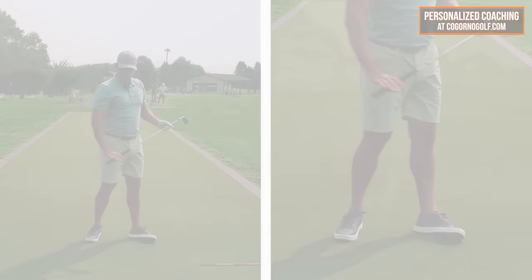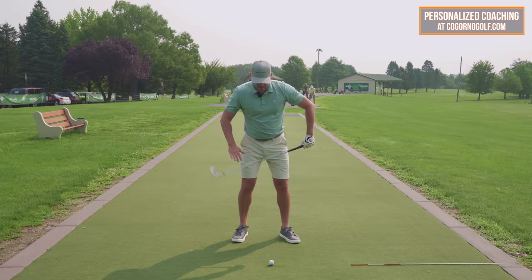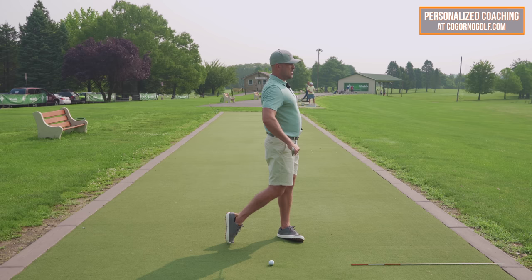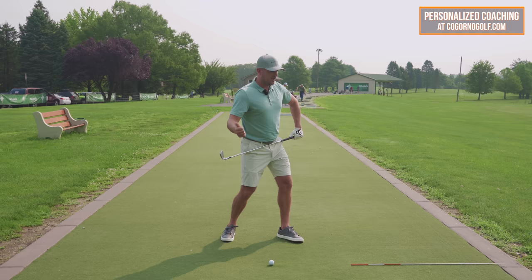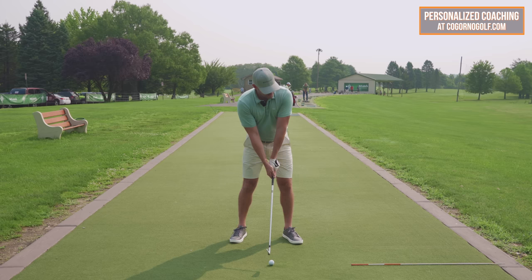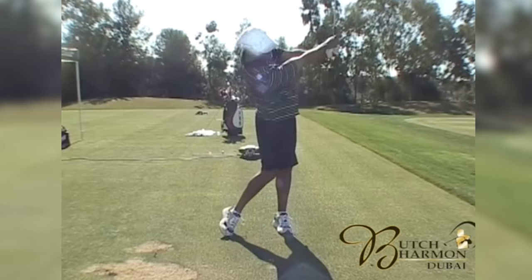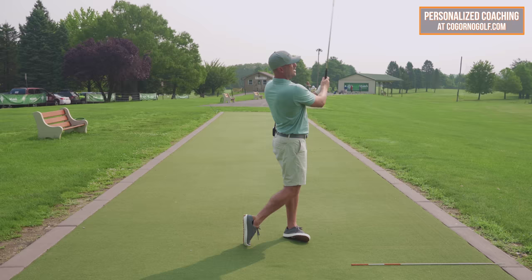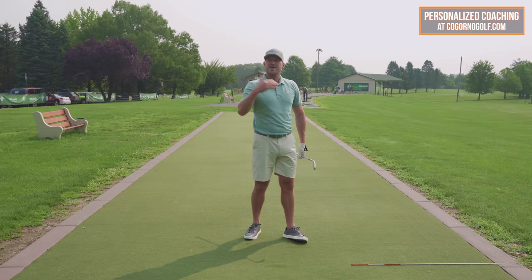Another layer within the framework of increasing hip rotation: as the right hip goes through and the right knee gets even with my left, how does my right foot look? Up on my toes. If your right foot stays down too long, your right knee goes back, your hip goes back, low point is behind the ball — poor contact, less distance, less club face control. So feel the right hip forward, right knee forward, right foot up on the toes with the laces towards the target. Any of these cues can cause the others as a byproduct.